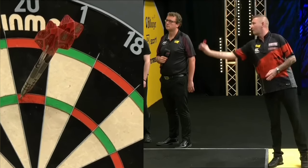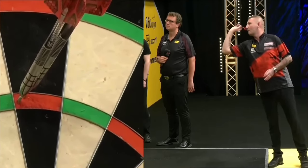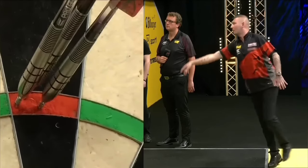He does hop with that back foot quite a bit at times and has a lot more body movement than most players, but he manages to get away with it. Just watch how he clatters into his other darts — he likes those darts to sit upright.